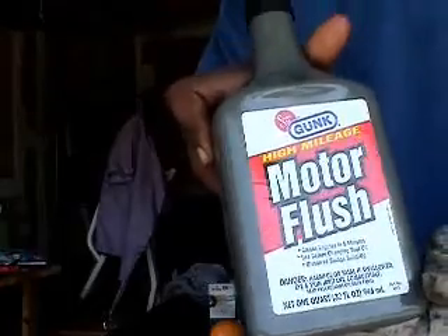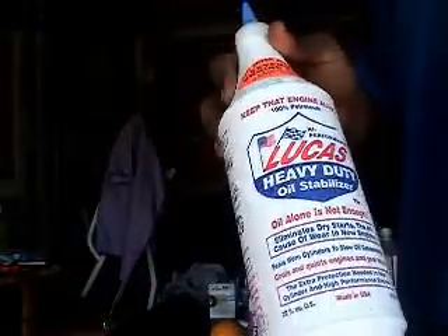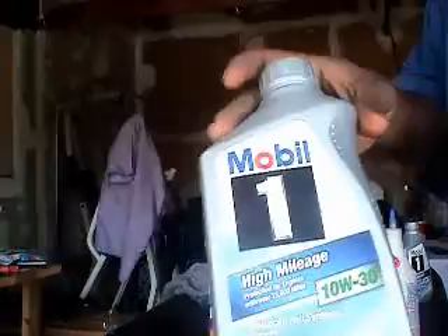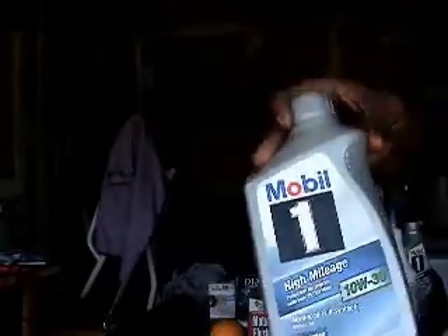Here's the stuff I'm using: this is Gunk Motor Flush, get it at AutoZone or wherever. I just bought this Lucas Heavy Duty Oil Stabilizer — if you've got a heavy engine tick or other problems, use that, it works. I'm also using Mobil 1 Full Synthetic 10W-30. My motor is at 140,000 miles, so I use the 10W-30. I also have the Mobil 1 oil filter.